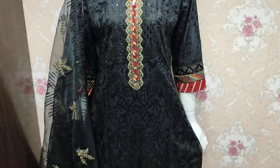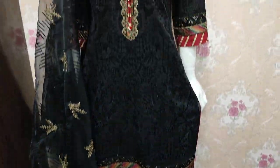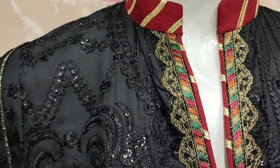Assalamu alaykum everyone, Abdul Qadir here. The Sakafej collection is available in summer cotton fabric, with a fancy design.